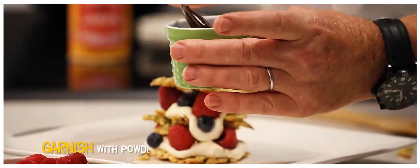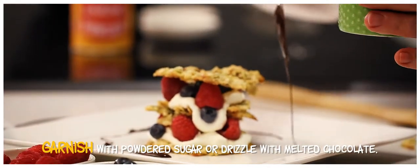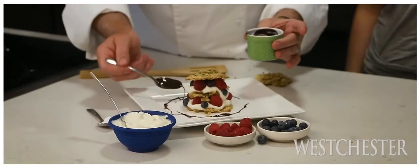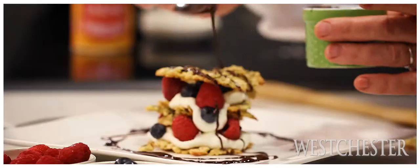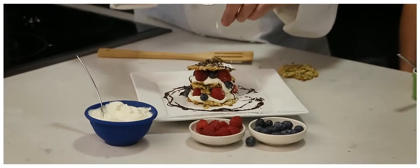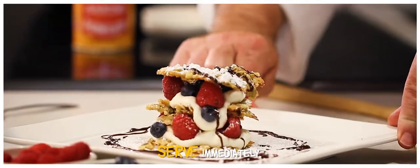Two tablespoons of chocolate morsels — bittersweet, sweet, whatever you like — and about a half a teaspoon of heavy cream. Mix them together, put them in the microwave for about 20 seconds and you've got chocolate sauce. Just a little tap of powdered sugar on top, and that's all you need.